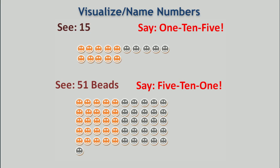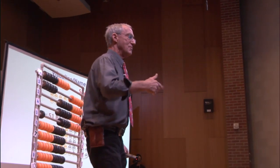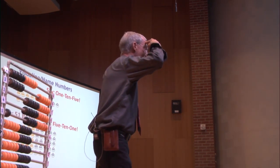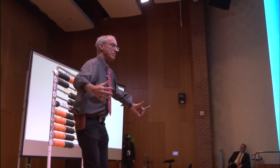Five, ten, one. Five beads. When the kids hear 'five ten one,' 'five ten two,' 'five ten three,' 'five ten four' — they're naming the numbers in such a way that they can visualize them. It's vital that we introduce this early.